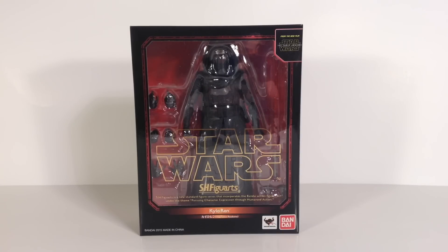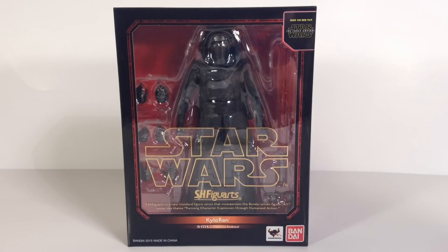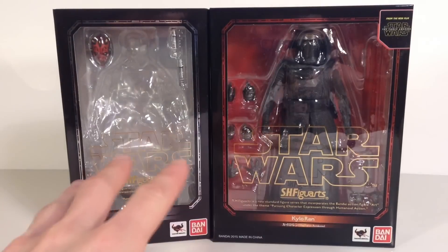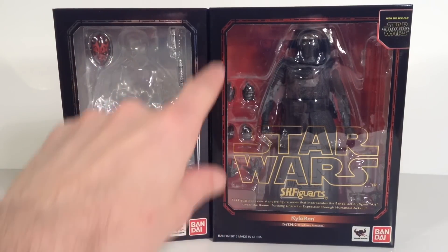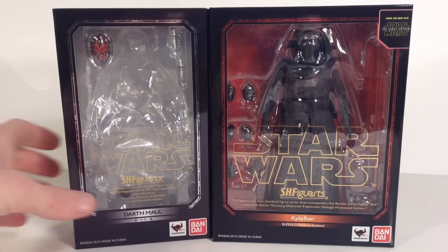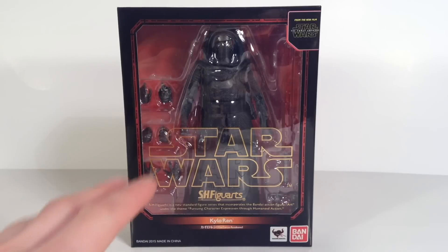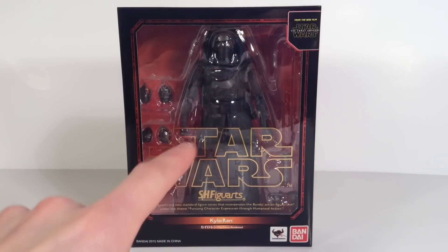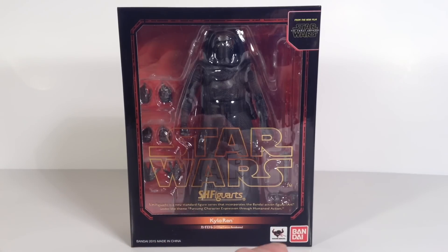Let's start the review off first with the packaging for Kylo Ren. He comes in some new updated Star Wars Figuarts packaging. Here he is compared to the ones we've been getting — that's the Darth Maul one. The main color difference is pretty much the red; this black here is a little more of a charcoal black, while this is a darker black. I'm really digging the new box for the Force Awakens line. You get black and red for the coloring of the box. On the top right it says from the new film Star Wars The Force Awakens. You get a window, it says Star Wars, SH Figuarts in gold, Kylo Ren, The Force Awakens, Tamashii Nations, Bandai.